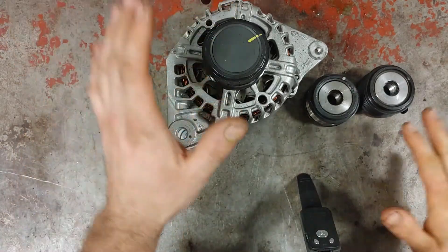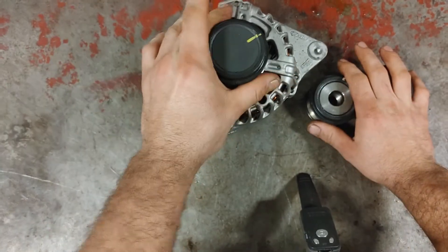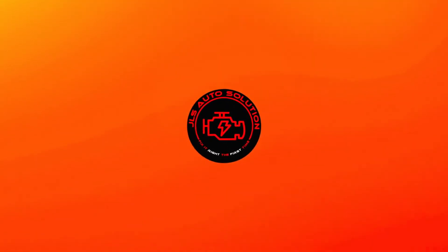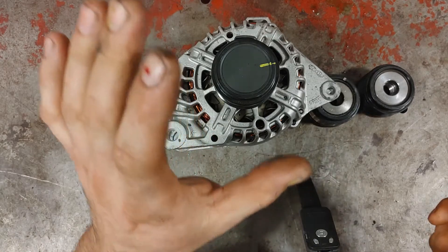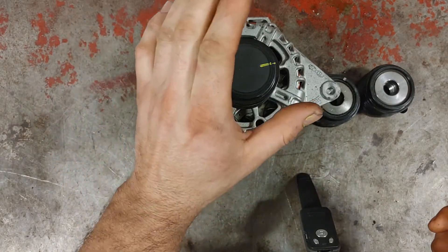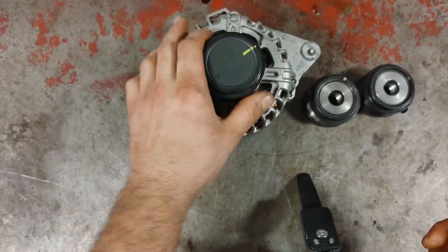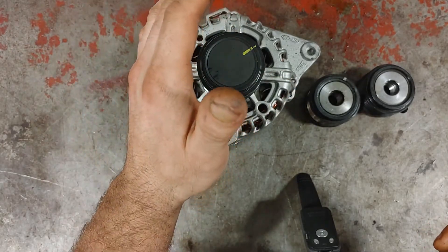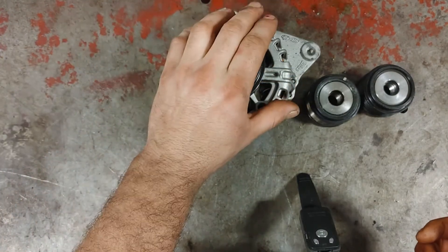In this video I want to go over overrunning pulleys or one-way clutch systems on alternators. This is by no means a new technology — it's been around for quite a few years — but there are actually a lot of people that don't even realize they have it on their vehicles. Also, a lot of technicians diagnosing a vibration from an engine might think it's an engine mount when it could actually be coming from the alternator pulley.